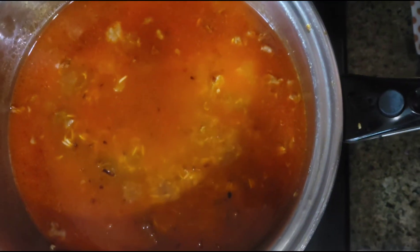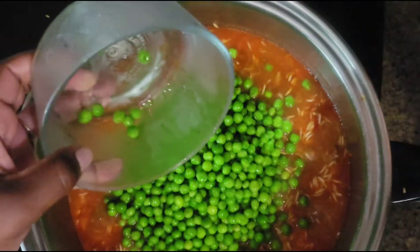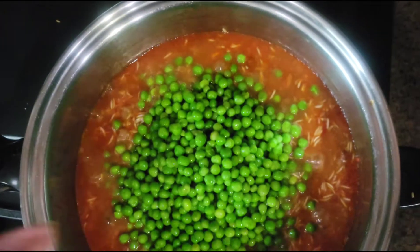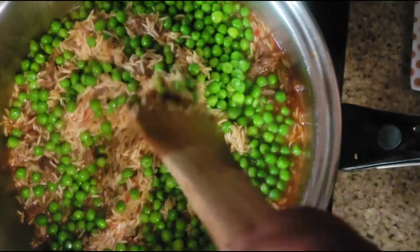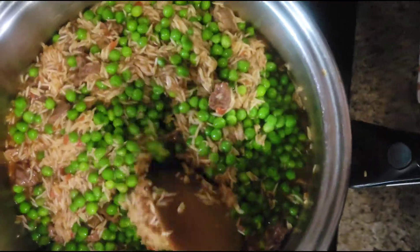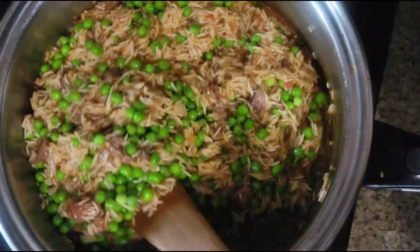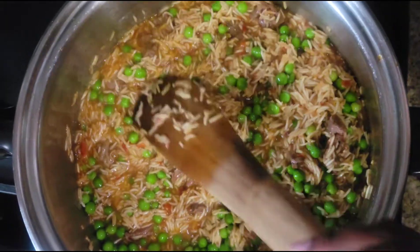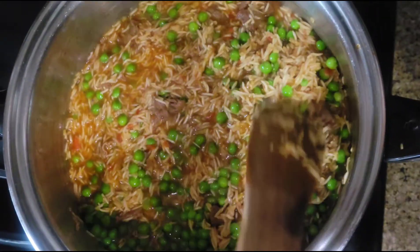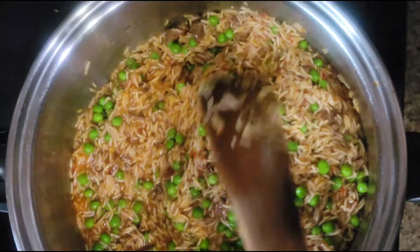I'm just gonna let it boil. It's been about four minutes and now I'm gonna add in my peas. The reason I did not add my peas earlier is because the peas we have here are very soft and they tend to cook easily, so that's why I added them last. I'm gonna stir my rice to mix everything up so that when it dries, everything will dry together. I still have water on my rice but I've added my peas and all the meat is distributed well.